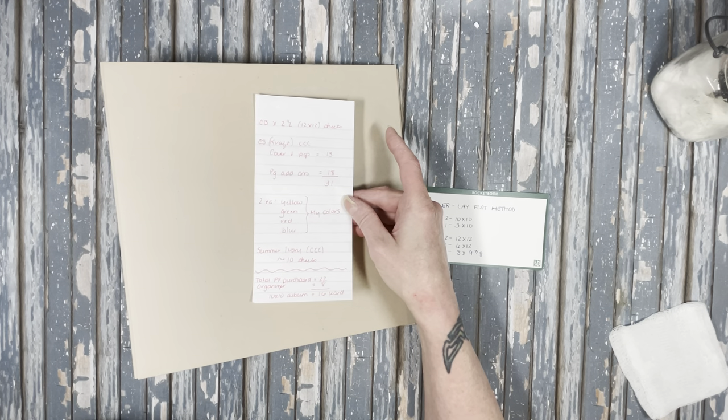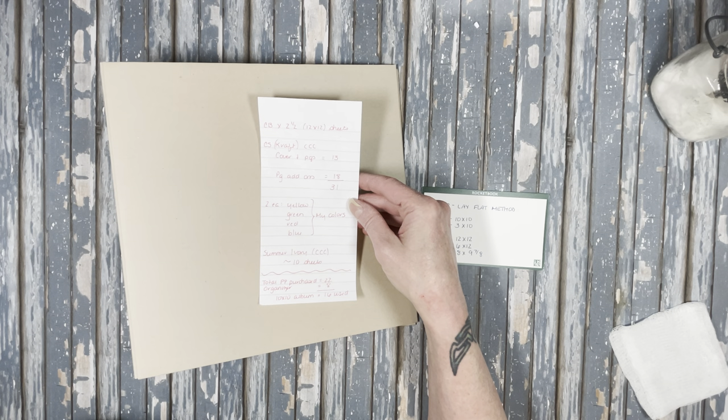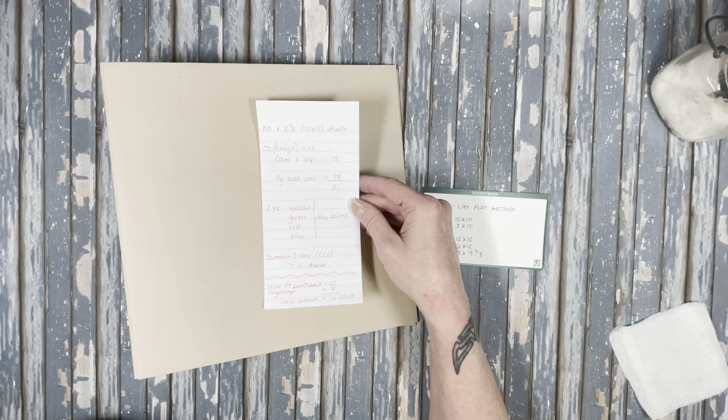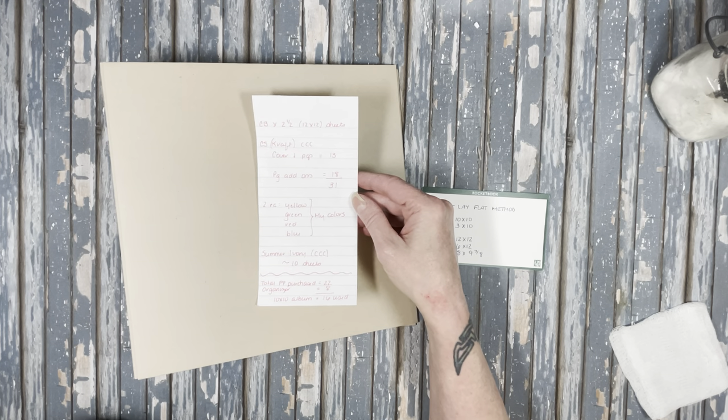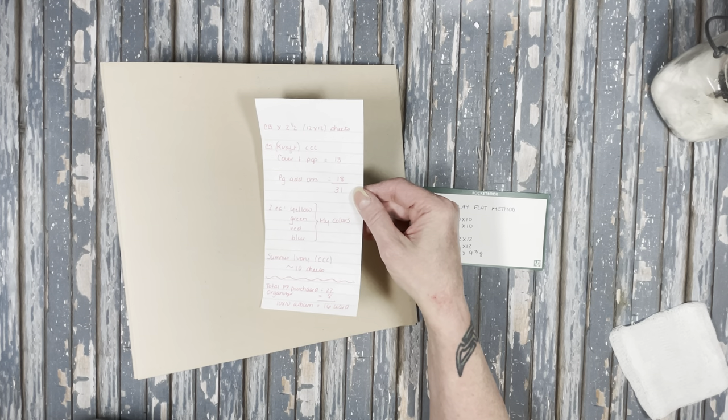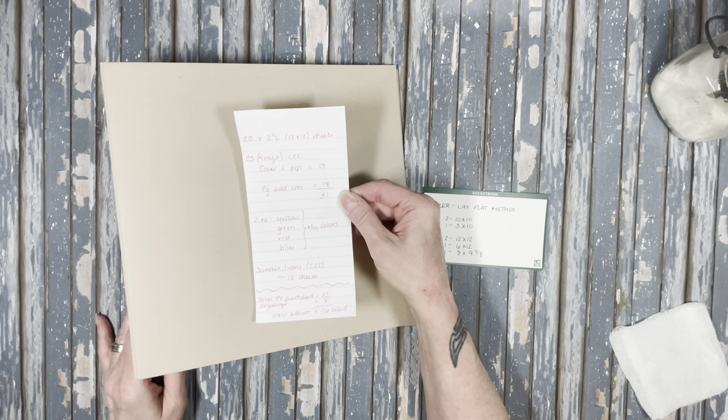This is a little bit of an investment — it's a big album. It'd be great for a recipe album, a nice wedding album, or an amazing December daily kind of book because it has so much room. Also maybe a Halloween daily or an October daily. Please don't be afraid of the supplies — if you're like me, you have that much and way more in your stash.